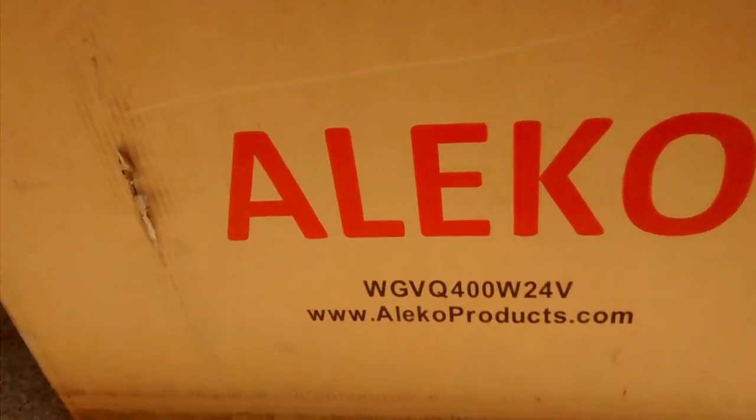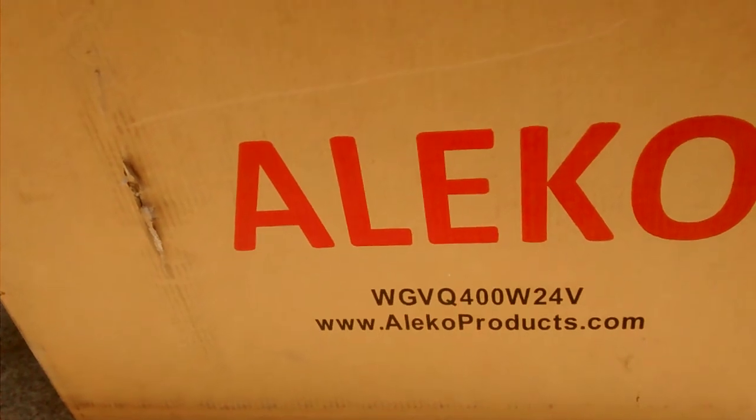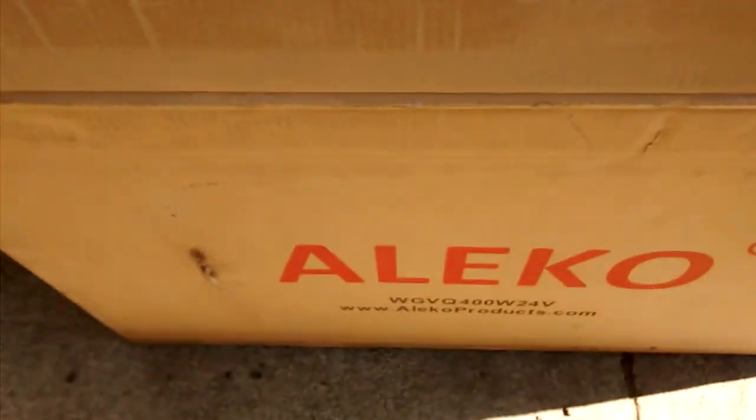I just ordered this Alico — Whiskey Golf Victor Quebec — 400 watt 24 volt wind generator. So let's take a look. I already opened up the top so you don't have to watch me fidget with that. So here's the details.